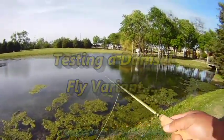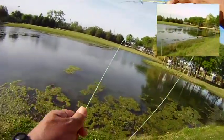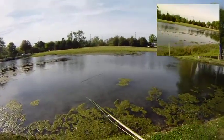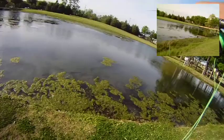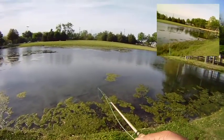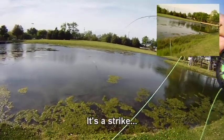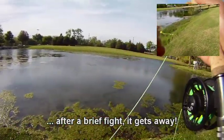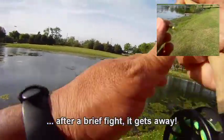Testing a damselfly variant. It's Tuesday, April 5th. We're going to give it another shot here at Kroger Park. I brought the five weight again — that Fishkin's Eagle Claw Fly Rod. I've been happy with it so far. This round we're going to try testing out this variant of a damselfly that we saw online, and we'll see if this one works.